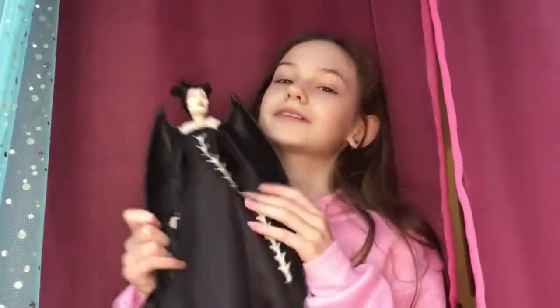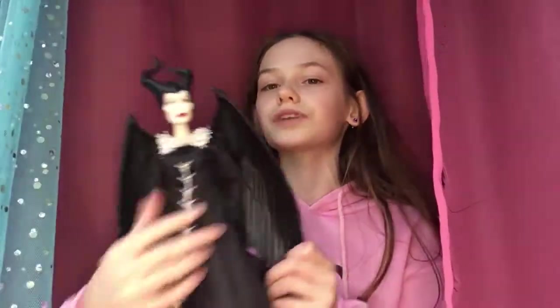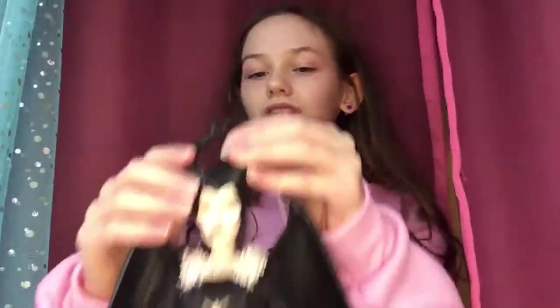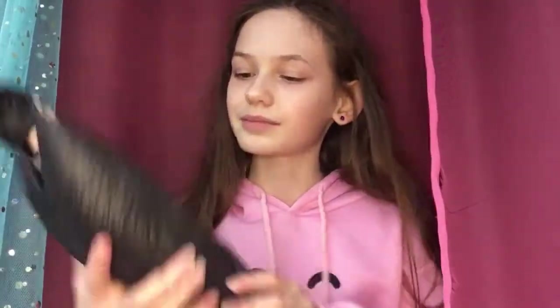First let's review Maleficent. She has these really nice sturdy black wings which are beautiful. They even have the little detail of all the feathers, which is in the movie. Maleficent is my favorite movie. She also has these horns which are very sturdy — you can lift her up by them, though maybe don't try that because these dolls are actually quite expensive.